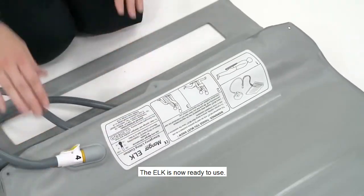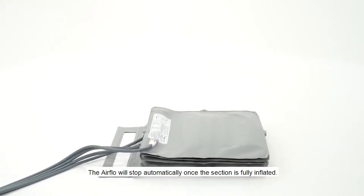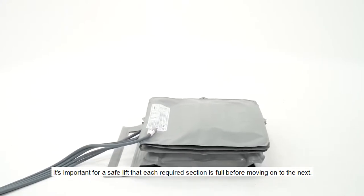The Elk is now ready to use. The first section of the Elk will now start to inflate. Continue to hold button 1. The Airflow will stop automatically once the section is fully inflated. It's important for a safe lift that each required section is full before moving on to the next.